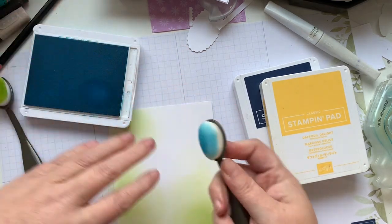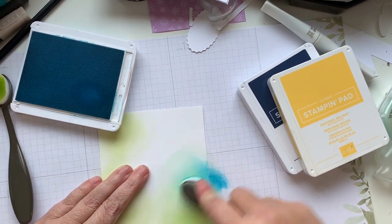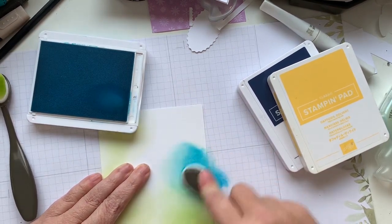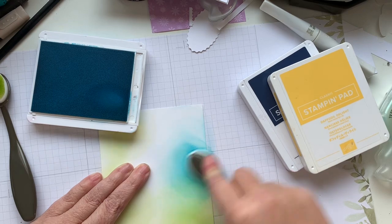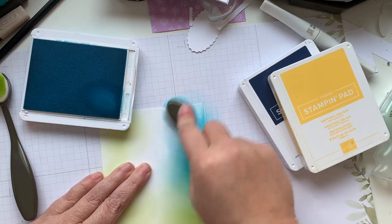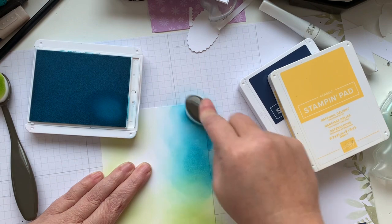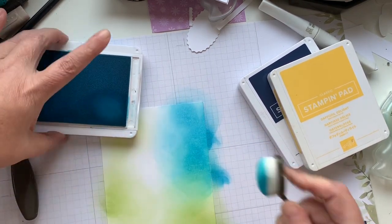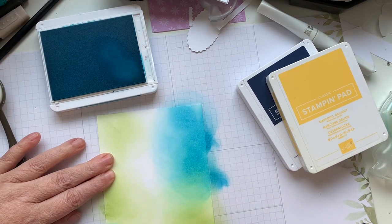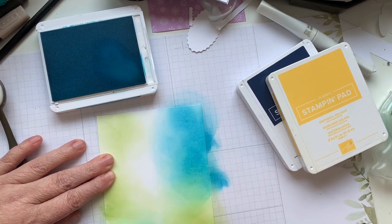I'm kind of hoping that it's going to look a little bit more like watercolor — not watercolor tie-dye. I am using the Basic White Thick cardstock for this. If you're a little bit nervous that your paper is going to go somewhere you don't want it to go, you can absolutely tape it down. Now this is a little bit bigger than I'm going to want for my finished size.